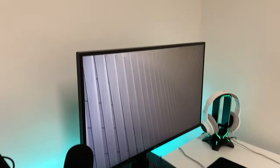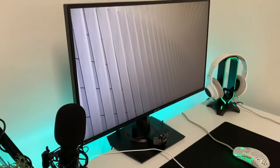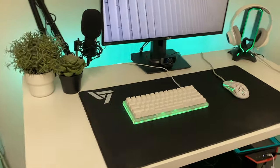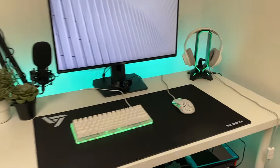Sorry for the loud echo earlier — my brother and I got a new room, so we are moving things and it is really echoey. We got my brother's setup right here, which as you can see has the Ikea Lindemar desk, and I think it looks really nice. What do you guys think?